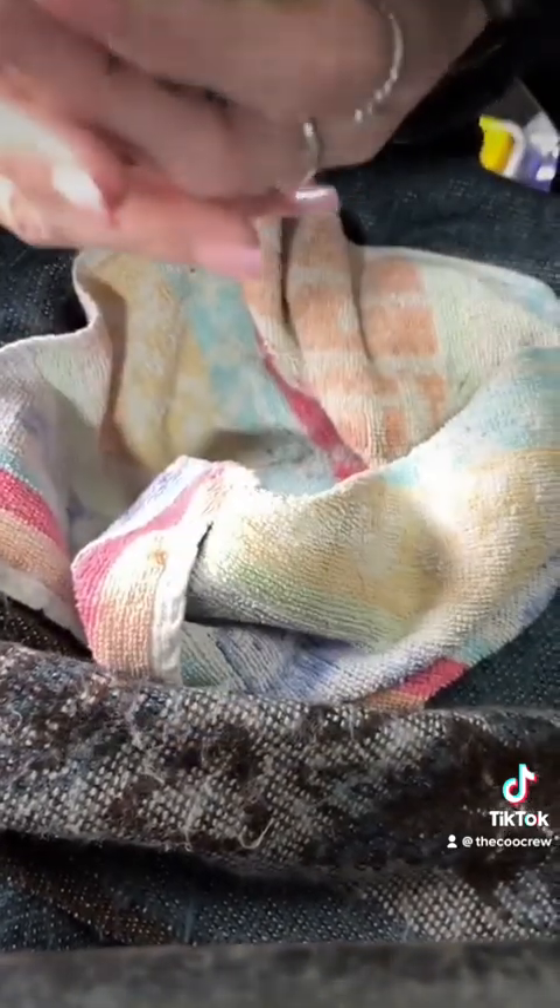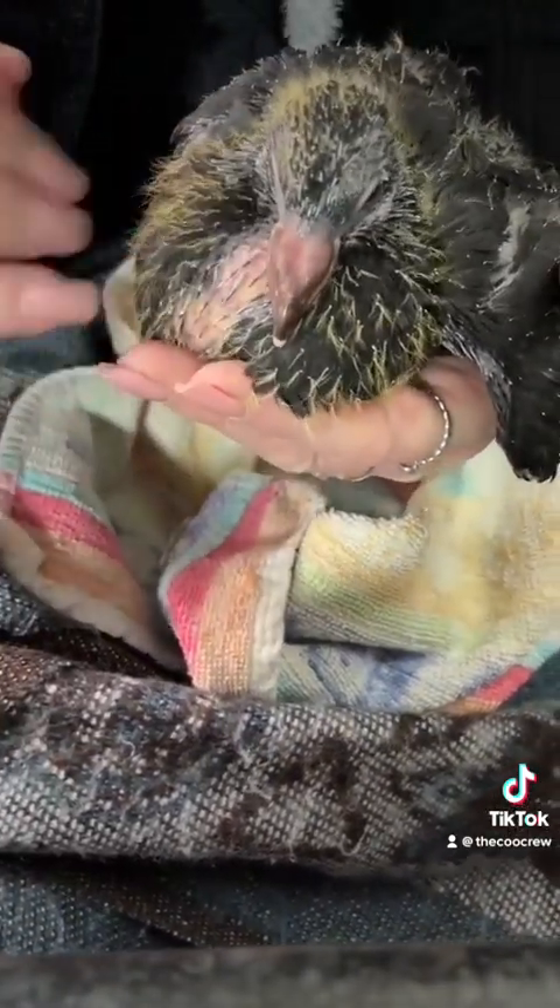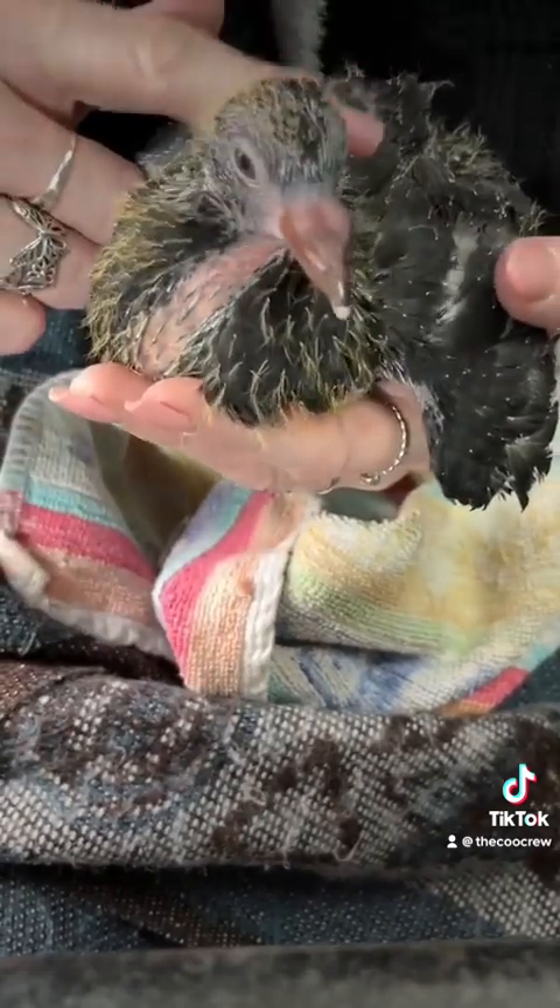And here he is! The biggest trauma he's had of his day was being upside down in a towel — perfectly fine.